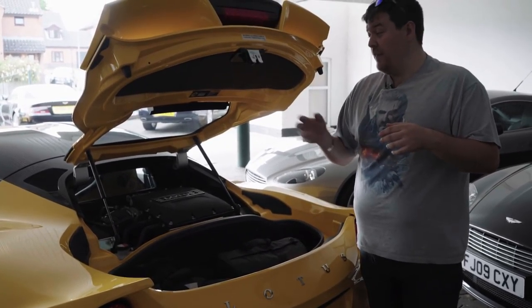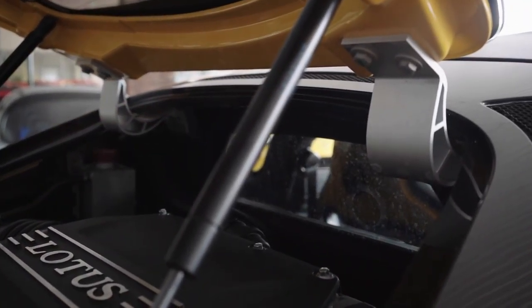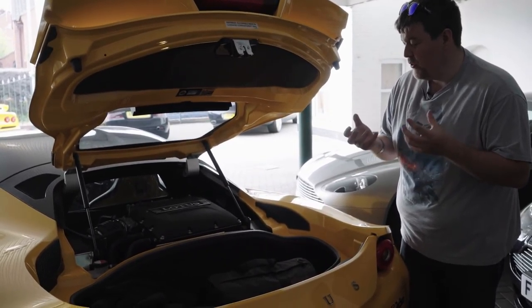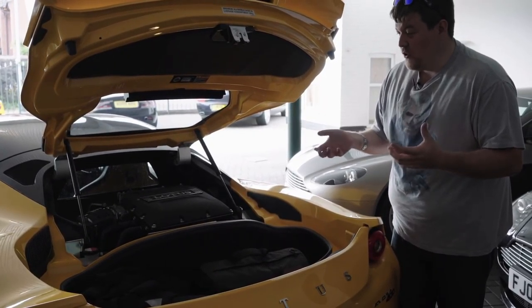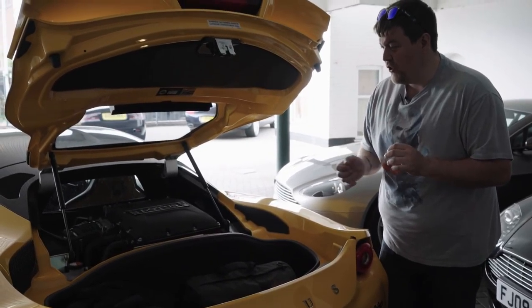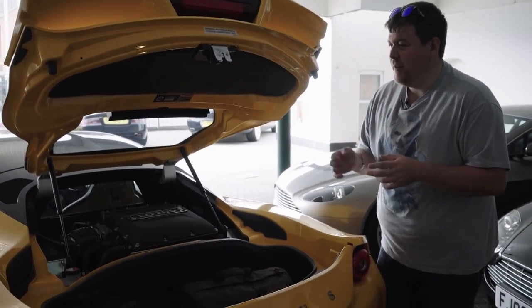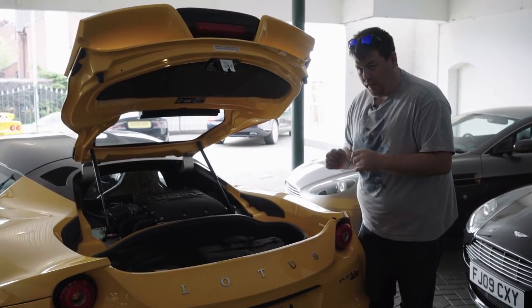The other thing to note in the engine bay is these two little hinges here, and they are aluminium extrusions. Very important, because all of Lotus's modern architecture is founded upon the principle of the aluminium extrusion — it was the basis of the tub from the Elise and it still forms the basis of every single Lotus chassis today. So it's nice that they put that little touch in there, giving you a sneaky preview of where they've come from. The Elise S1 had aluminium extrusion pedals but this doesn't — these are steel items that are actually lighter, so just another little touch.